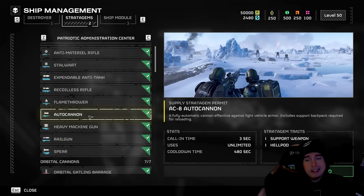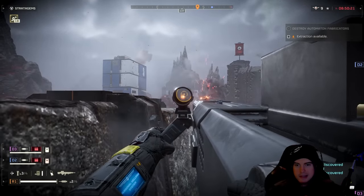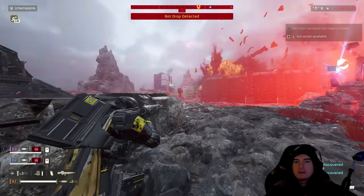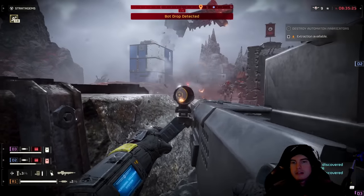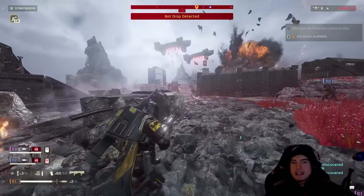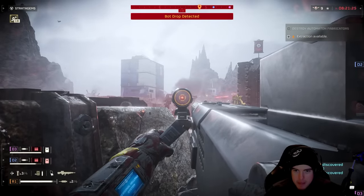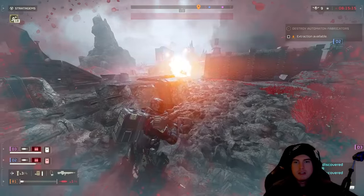The auto cannon isn't the worst option but not the best. It takes six shots to blow off a leg, four shots to blow off an arm, and two shots to the face plate to take it out. It's not ideal for legs specifically, but if you don't have line of sight on the back weak spot or front face plate while it's chasing a teammate, taking five or six shots at the leg to cripple it is still a solid play.